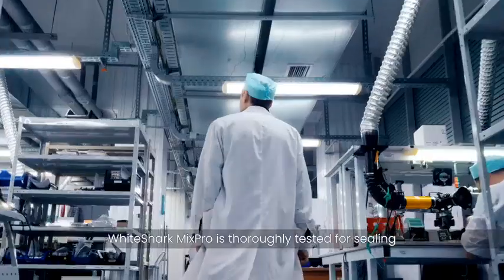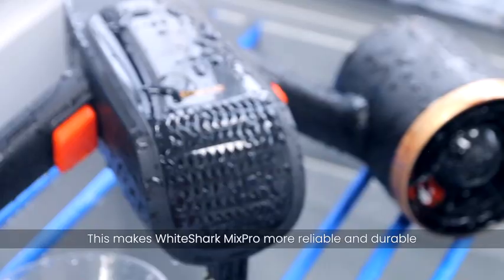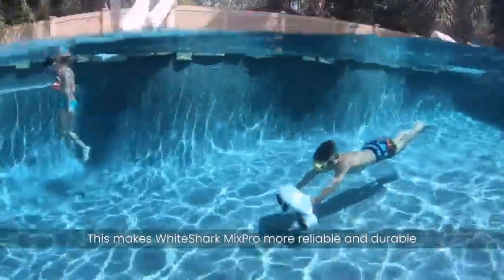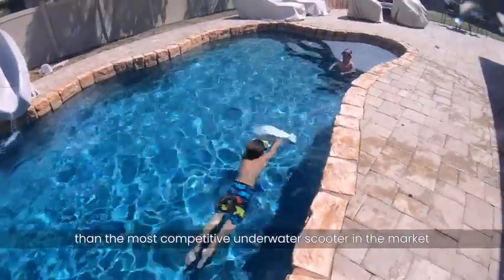White Shark Mix Pro is thoroughly tested for sealing, salt corrosion, and sand-resistant performance. This makes White Shark Mix Pro more reliable and durable than the most competitive underwater scooter in the market.